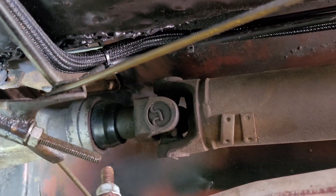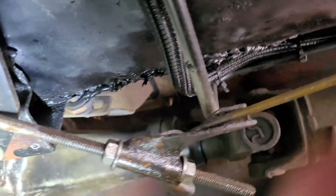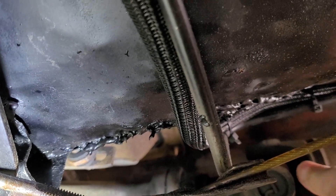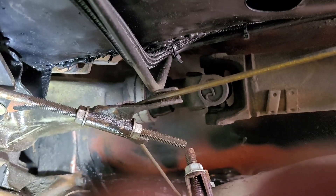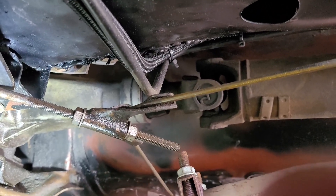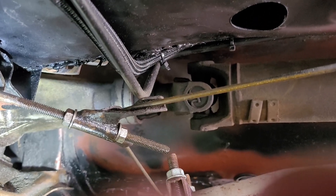Looking back there, it looks like my seal is good. That U-joint I was worried about seems okay. So now let's go ahead and start pulling things out and changing things out. I'm going to start by disconnecting the battery, then I'll pull the instrument cluster out of the car.